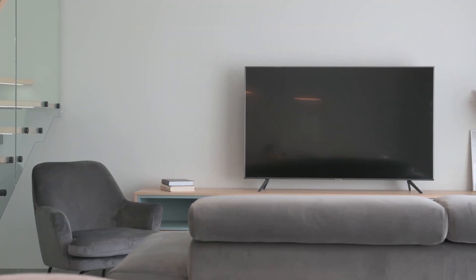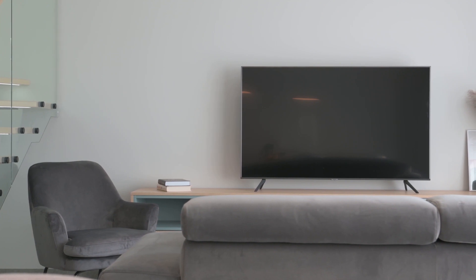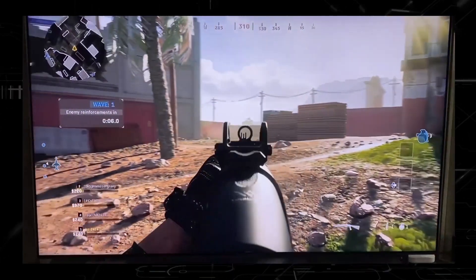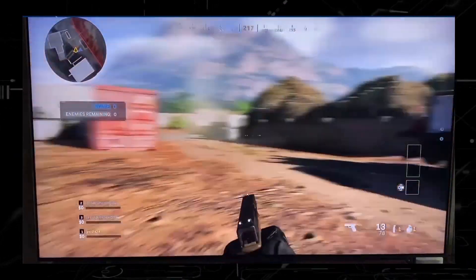Now I can go into all the specs that are sometimes way over people's heads when it comes to this TV, but seeing is believing. So here is some sample footage of how this TV does with gaming.